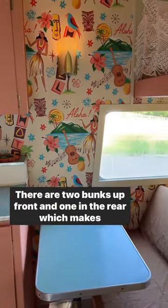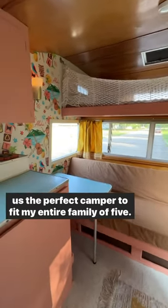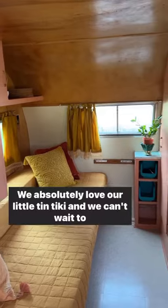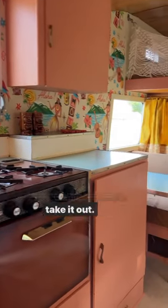There are two bunks up front and one in the rear, which makes this the perfect camper to fit my entire family of five. We absolutely love our little tin tiki and we can't wait to take it out.